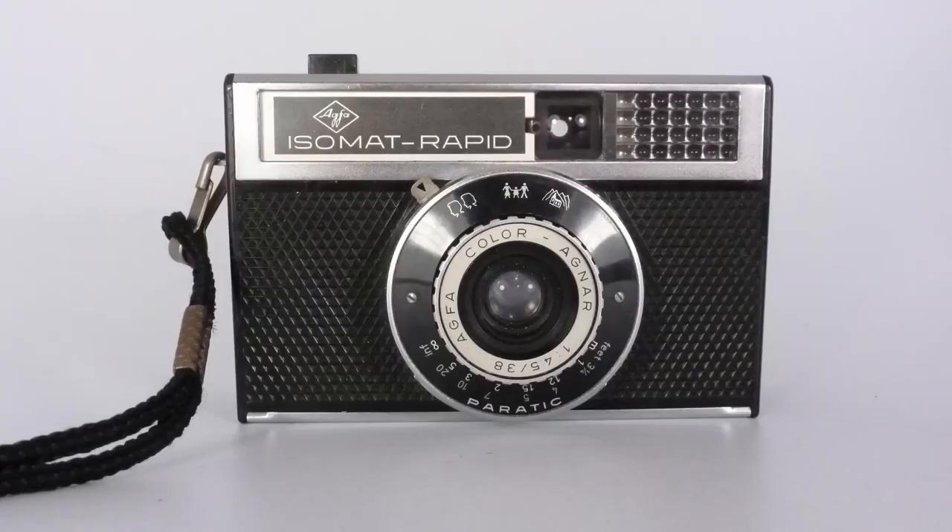This is the camera I'm going to talk about. It was top of the range — they brought out several Isomat cameras and this one was top of the range because it has a selenium exposure meter and a focusing lens: a four-element Agfa Apotar lens, which is not too bad. So it has focusing points, and as I said, the aperture is automatic.